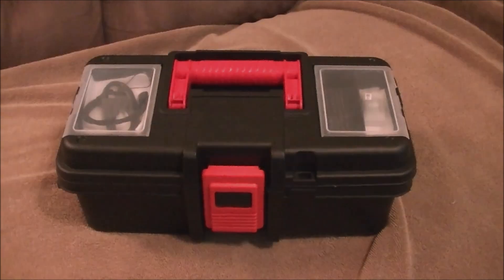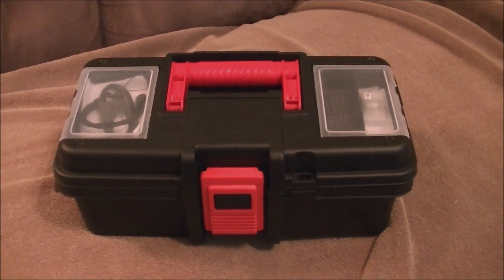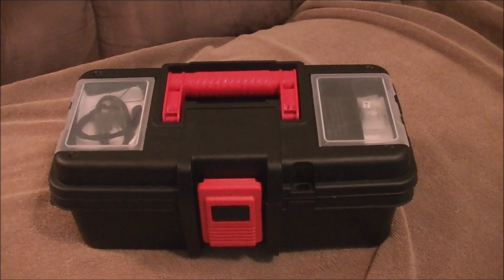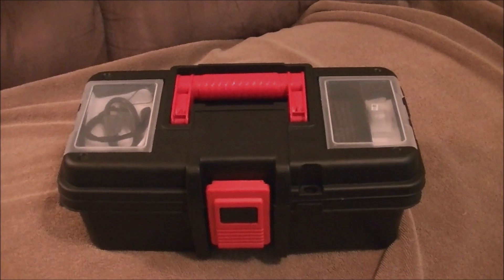I've looked at the GoPro, and those are kind of rugged. The Osmo seemed like it was more fragile, more susceptible to damage, especially with that gimbal. So I would suggest maybe not getting a soft case.